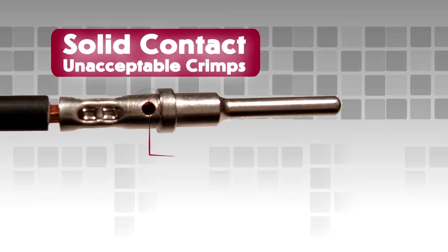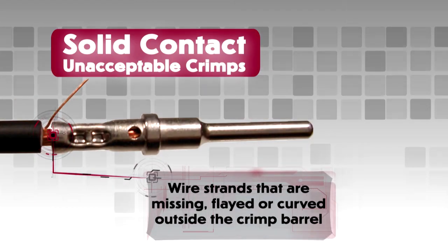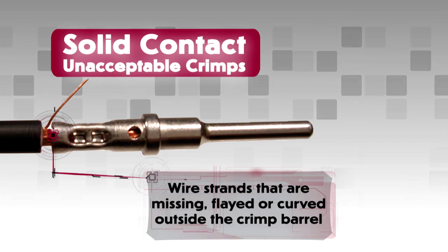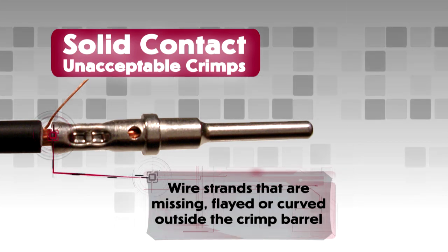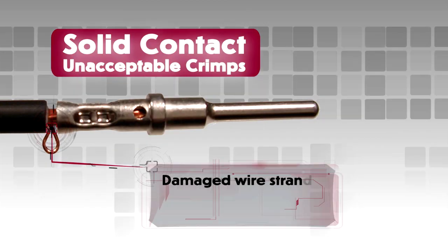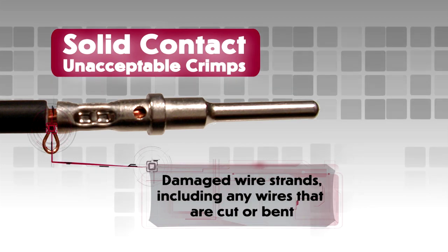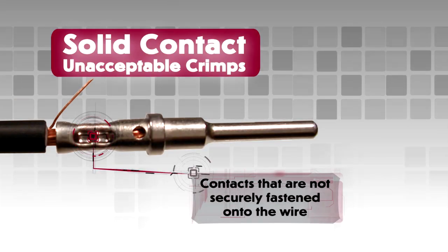Unacceptable crimps on solid contacts would include: wire strands not visible in the inspection hole in the contact crimp barrel; wire strands that are missing, flayed or curved outside the crimp barrel — this will produce a bad crimp even if the wire is captured into the crimped area; damaged wire strands, including any wires that are cut or bent; and contacts that are not securely fastened onto the wire.